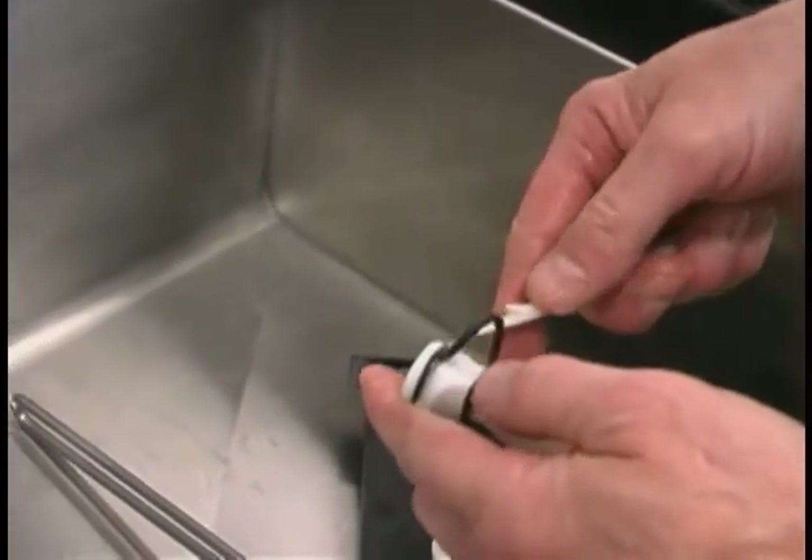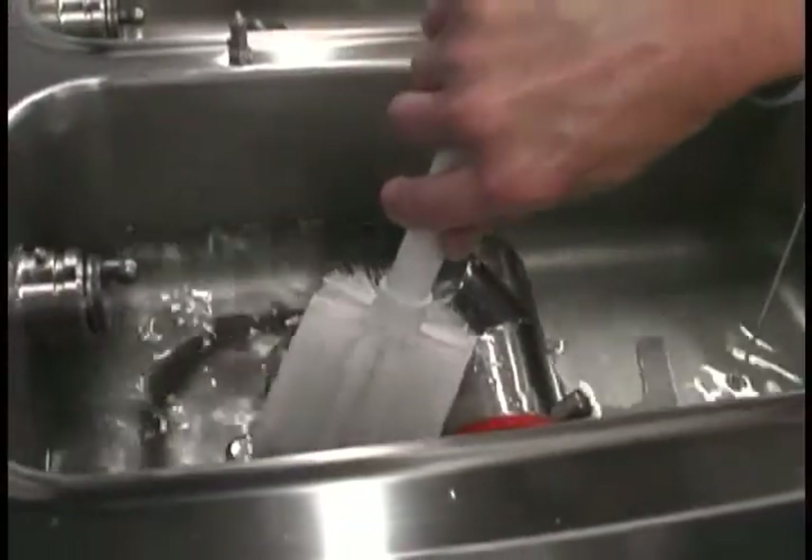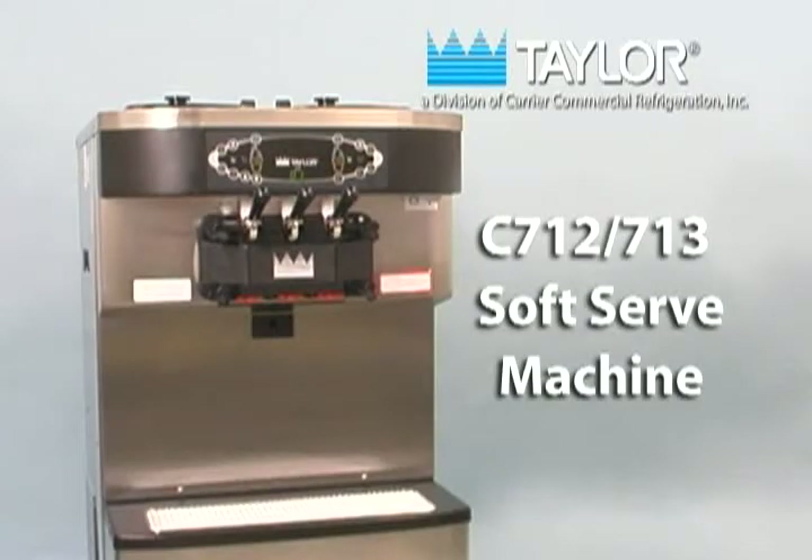Following the procedures presented in this video will result in many hours of trouble-free operation of your C712 and C713 soft serve machine and will significantly contribute to a long and useful operational life.